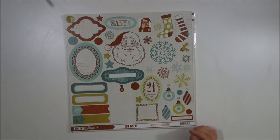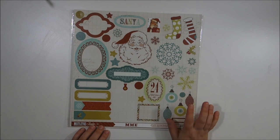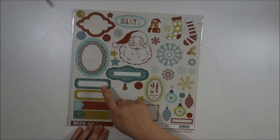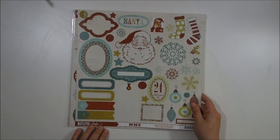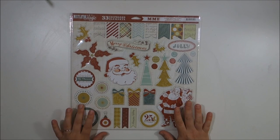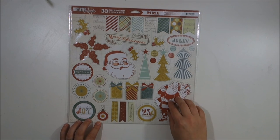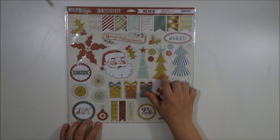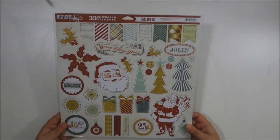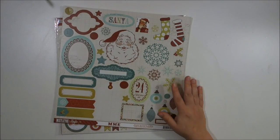From the Mistletoe Magic collection, I like the Santa but a lot of the teals aren't going to go with what I've got. There are also chipboard pieces from that collection — I really like the Santa and the trees are cute, but again the colors aren't really going to work. That might just end up being used for my snail mail or something.